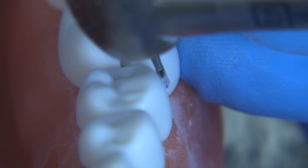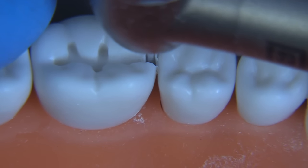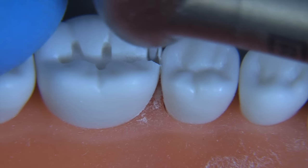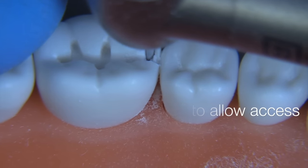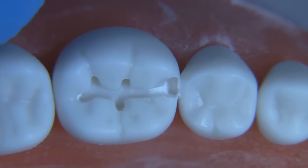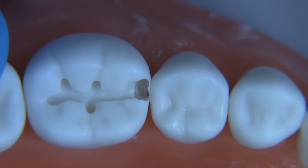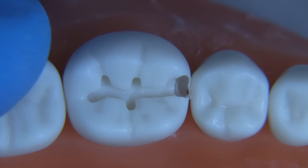When you do the box, it's good to move the bur as straight as you can so you can make a nice flat gingival, but also go a little bit deeper axially. The reason for going a little deeper axially is to give yourself access to using hand instruments later on. You don't want the box so narrow that you can't get a hatchet in there easily — or you try to cram a hatchet down and end up scratching the adjacent tooth, which I'm sure we've all done if we're too conservative with the box.